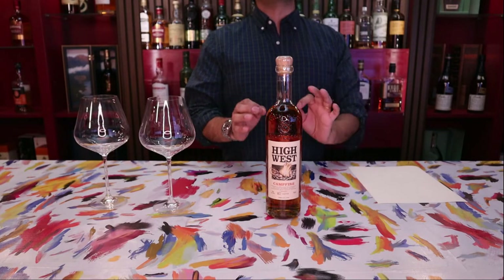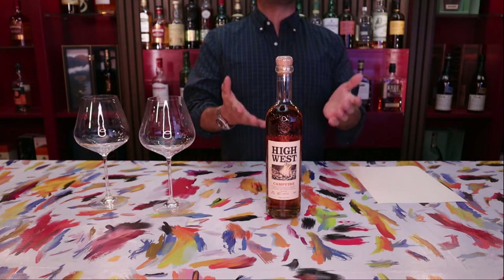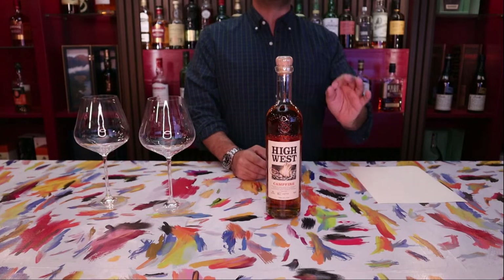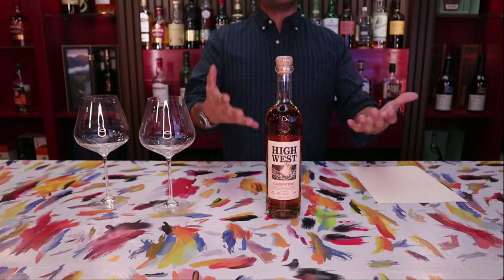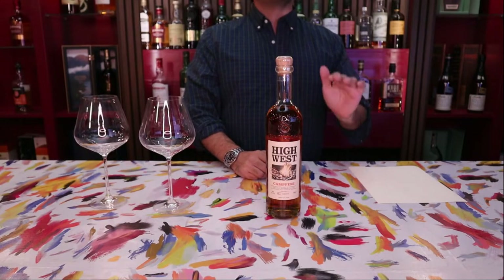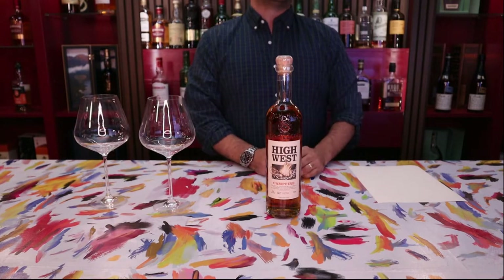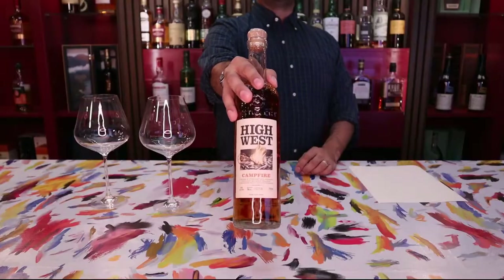I'll do a taste score and also a value score — is it worth the actual money I paid for the bottle? Before we get to the review, if you like these videos, the reviews, the wanders the halls, and all the other great stuff we've got cooking, please don't forget to like and subscribe so you get notified when our newest videos come out on Sunday. All right, let's get down to the review.